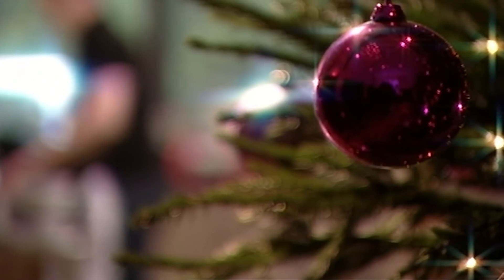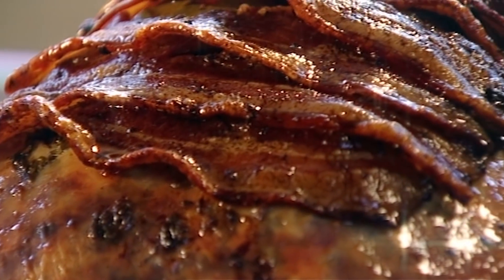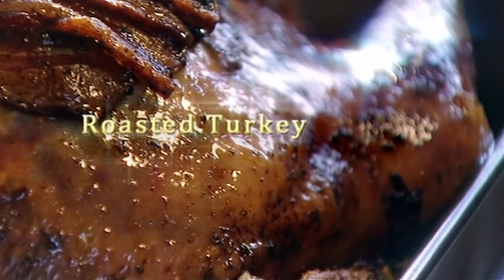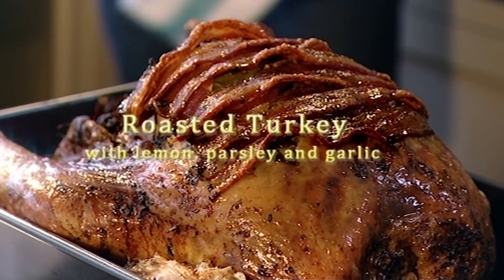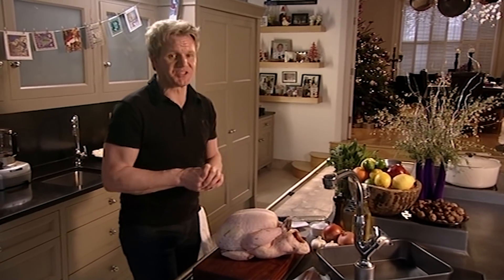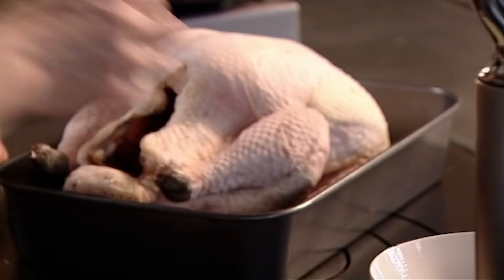My first job on Christmas Day morning is to tackle the turkey. My favourite way to cook it is roasted with lemon, parsley and garlic. It's fantastically aromatic, really easy to do, keeps the meat succulent and tastes absolutely delicious. Without question, the star of the Christmas dinner. Once this is in the oven, you're halfway there. The secret success behind a great Christmas dinner is making sure the turkey doesn't turn out dry, and it's all in the preparation. We're going to make an amazing butter - this is the start of the most important part, keeping that bird incredibly moist.